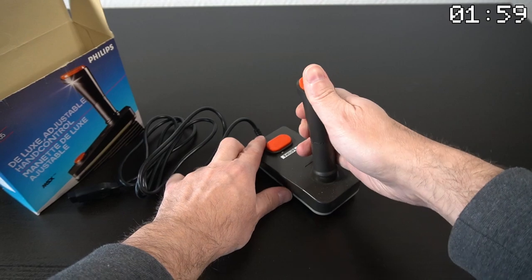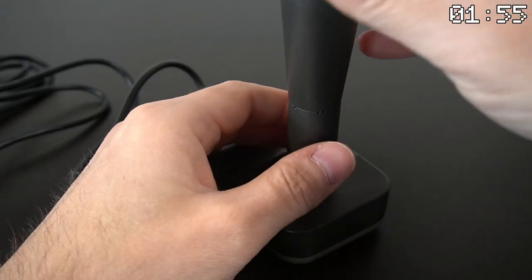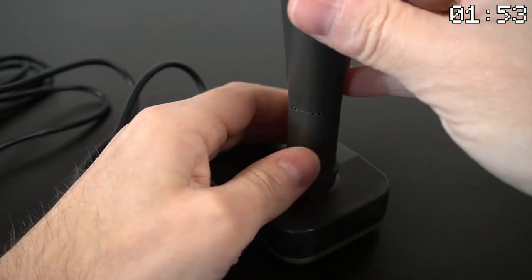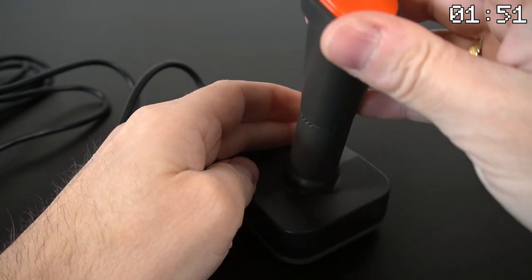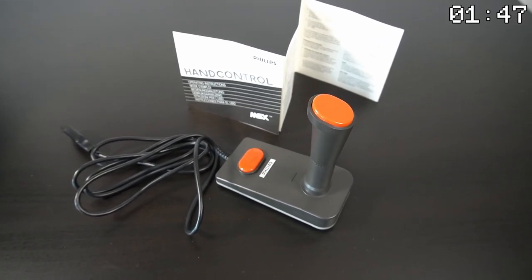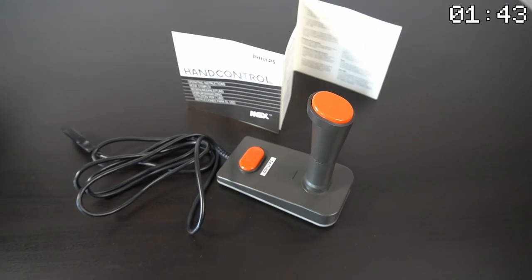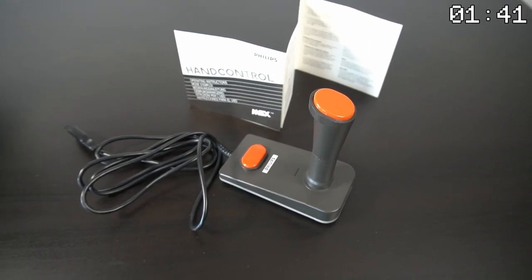The joystick did have some adjustable features. Users could adjust the sensitivity of the joystick as well as the distance the stick could travel to customize it to their preferences. These features gave users greater control over the gaming experience and made the VU0005 an even more attractive choice for MSX gamers.